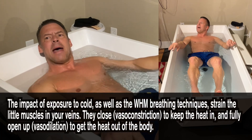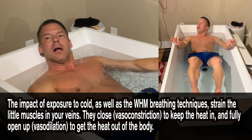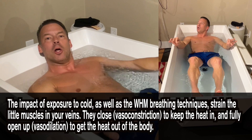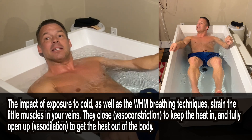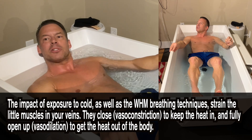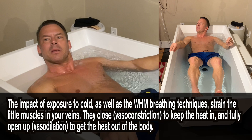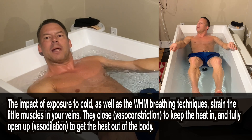The health benefits are much more than that, but if you want to lower your blood pressure, this is one way to do it. This is along the lines of the Wim Hof method. The impact of exposure to cold, as well as the Wim Hof breathing techniques, strain the little muscles in your veins. They close — which is called vasodilation — to keep the heat out of the body. When these little muscles in the veins work properly, there's not much pressure on the heart. It doesn't have to pump that hard, because the veins do all the work, and your blood pressure stays low.